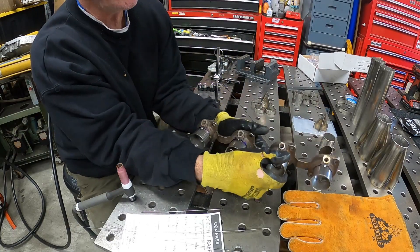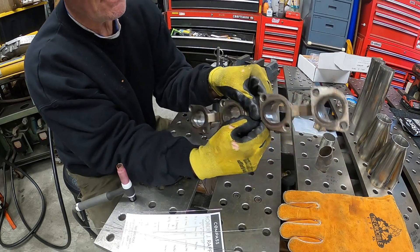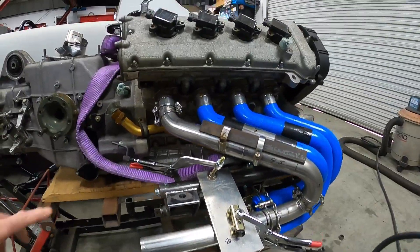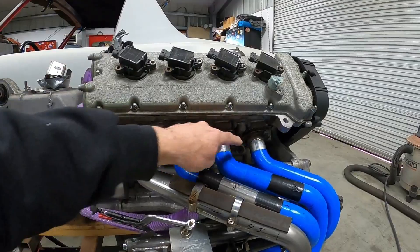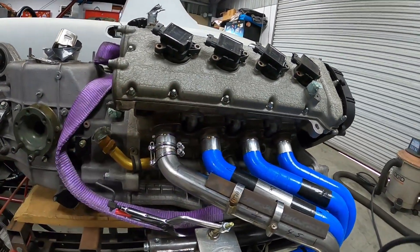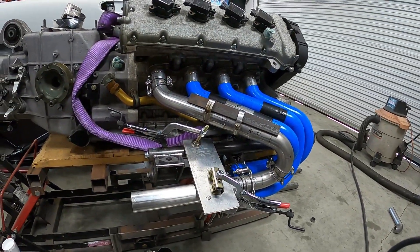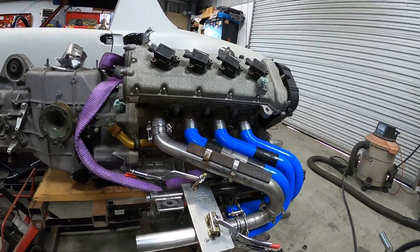There's the header flange with the one inch extensions ready to go. A nice thing about these is you can just invert them, so on the car we'll make sure they're pointed down - from the top you won't see any of these bosses. The header flange is set, the first inch of stainless has been tacked on, and the first tube has been fabricated.